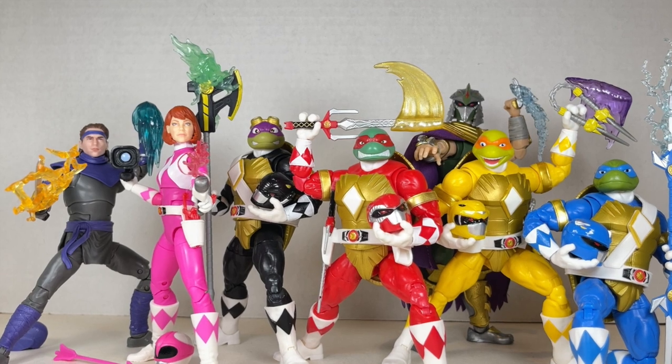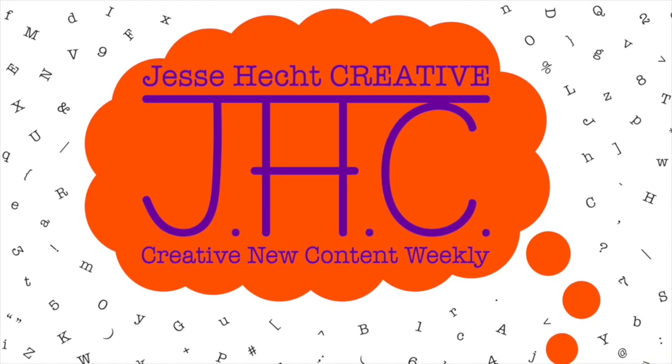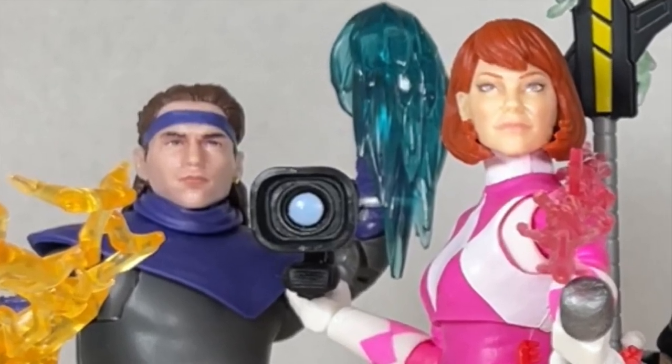Thank you so much for watching Jesse Heck Creative. Feel free to click like, subscribe, share, or leave a comment. You can also visit us at jesseheckcreative.com where you'll find more reviews like this one. Thanks again for watching and keep being creative.